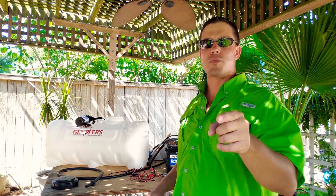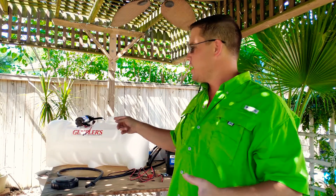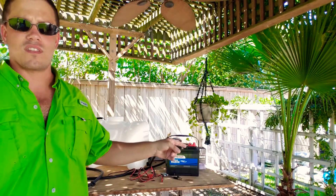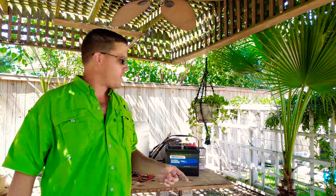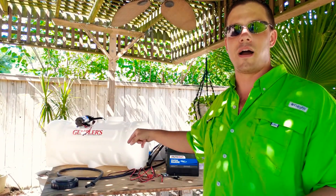The guys over at WNC Wash Pros turned me on to the Gemplers. What they had on Amazon didn't work, so I bought something else that they did have, and I'm going to work with that today. I haven't plugged it in or filled it up with anything yet. I went to Advance Auto Parts today and bought a 12-volt battery, and I'm basically going to use everything out of the box. I haven't bought my 250 feet of hose yet — I'm going to use the 15 feet that came in the box and get an idea of what I'm doing before I go spend $500 on other stuff.